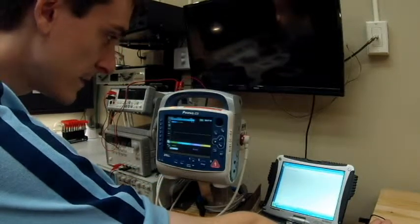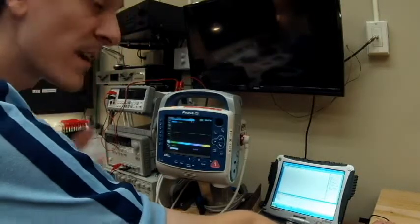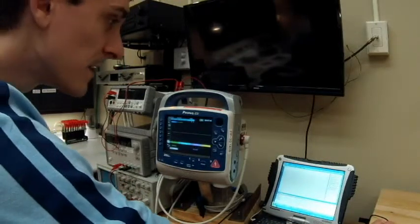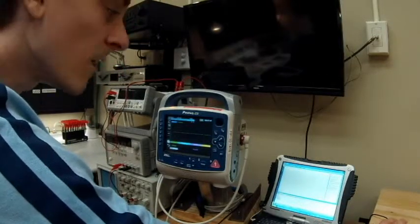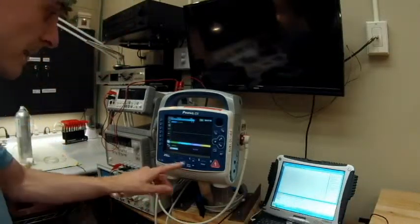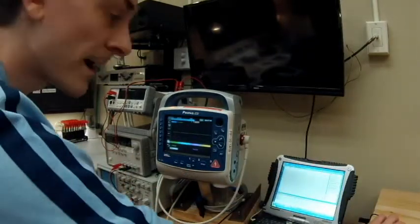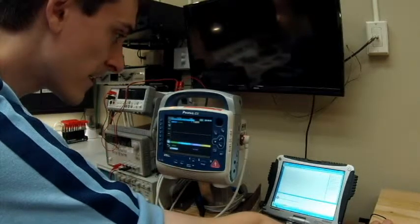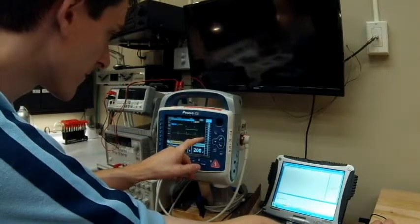It's already been programmed. Once it finds the R wave, it's going to do a shock on the defib. Everything's been set. All I have to do is hit start. Down here there's a sync button — I'll hit sync right now. It's looking for that R wave to sync to so it can shock the patient. We're going to hit start — 'please charge defibrillator.' It's now detecting the R wave.